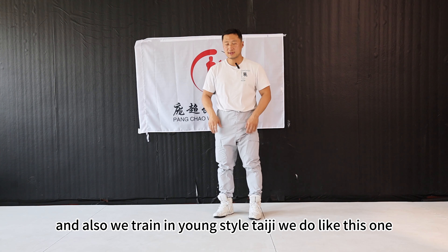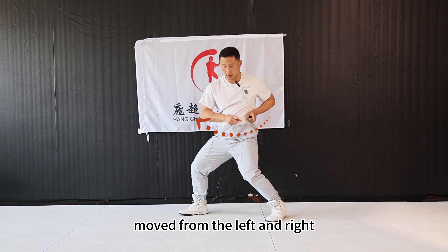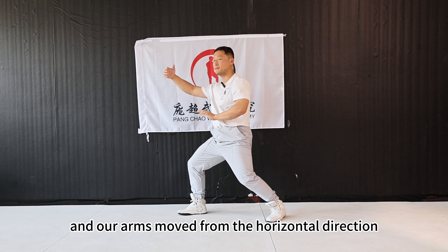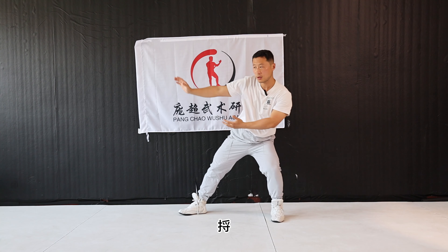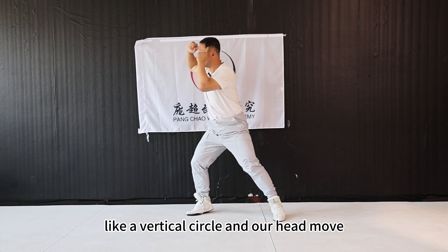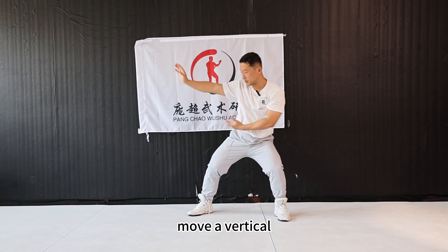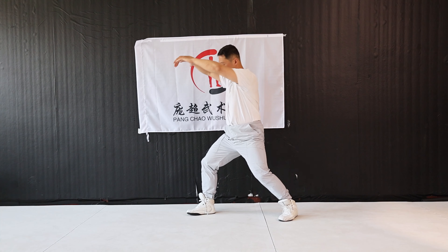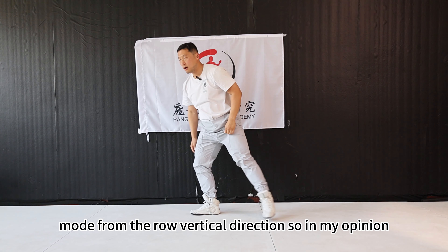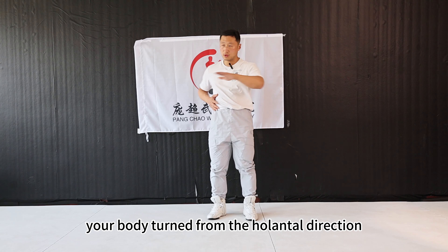And we also train in Yang style taiji. We do like this. In this move, our body, like a cylinder, moves from left and right — the horizontal direction — and our arms move from the horizontal direction. And in the next movement, like Lu, our hand moves in a vertical direction, like a vertical circle. And our head moves a vertical circle. Our chest moves in a vertical direction. Our dantian moves from the vertical direction. So in my opinion, we teach the core of taijiquan, xing yiquan, and baguazhang. The core is how to make your body turn from the horizontal direction and the vertical direction.